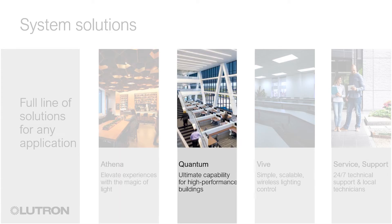Quantum is Lutron's high-end commercial system, offering the ultimate in lighting and shading flexibility for today's high-performance buildings. Its wide variety of controls and web-based interface provide occupants and facility managers the tools they need to optimize the functionality of any space.